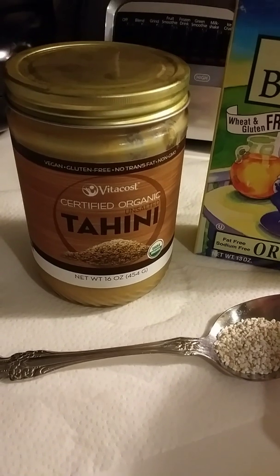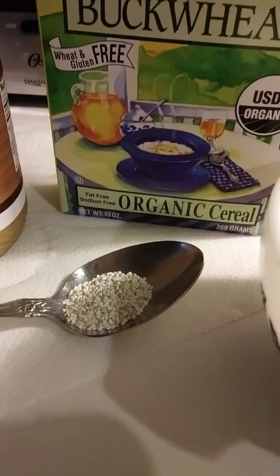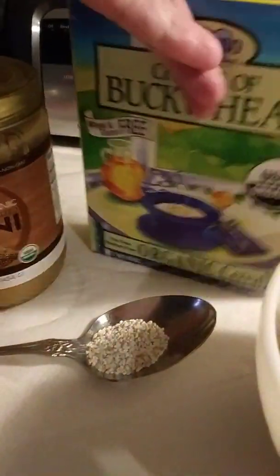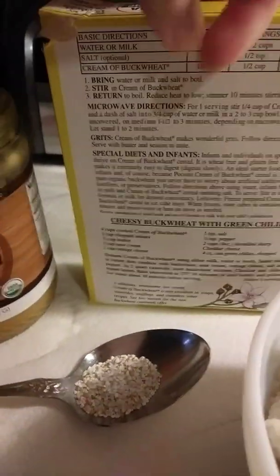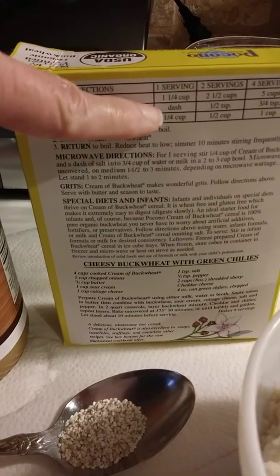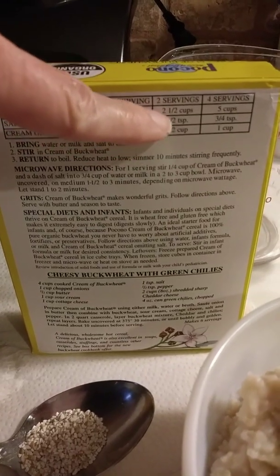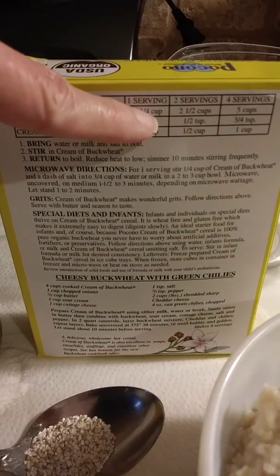I put in about a tablespoon of tahini. The serving directions are on the back of the box: start with a quarter cup of buckwheat and one and a quarter cups of water, with a little dash of salt. You can go up from there for larger serving sizes — that's for one serving.